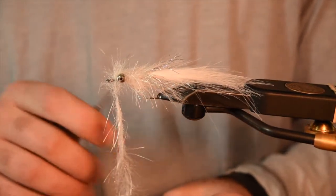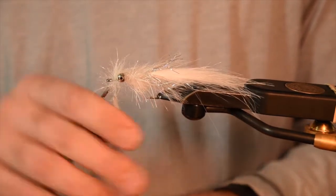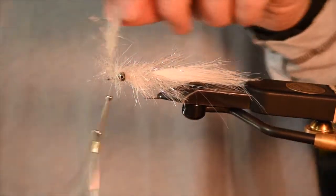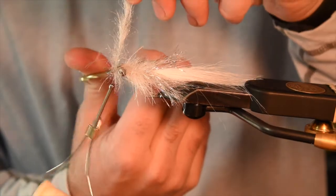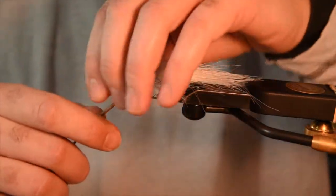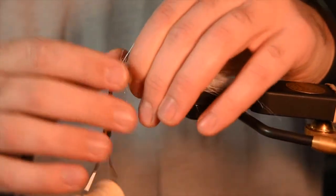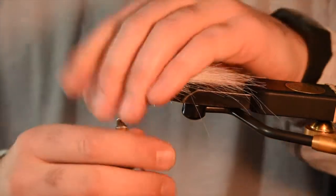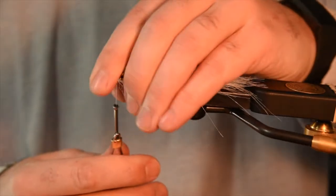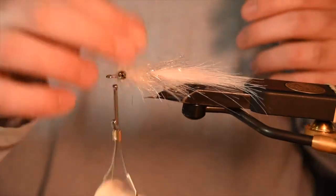When you're up at the front, it's easy to wrap that material in. Once you've got that tied in, get a pair of scissors you don't care about or wire cutters and snip that wire. With the wire core, you can really pull on this material the whole way up. With a thread core you run the risk of breaking if you pull too hard — with this stuff, each wrap you can really crank down on it. You don't want teeth getting under that and pulling it loose.